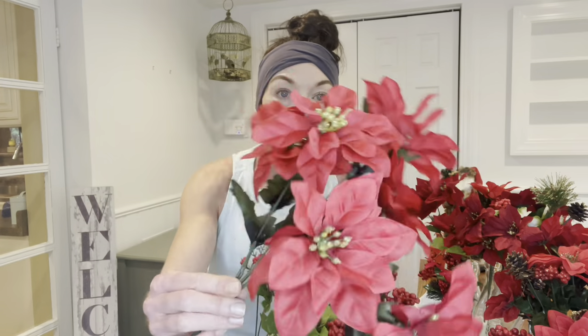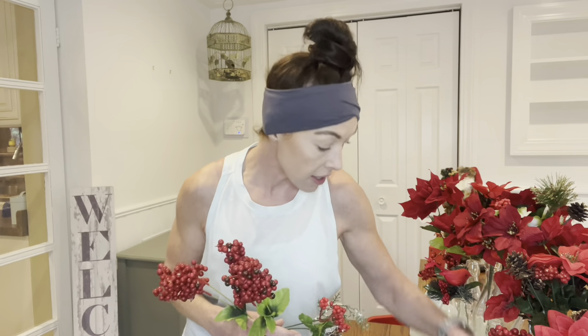I have all the decor taken down from the nook and brought up the Christmas stuff. First I'm going to work on my floral arrangement. Everything is from the Dollar Tree — they have really nice Christmas floral, and I've had mine for several years. They have stems with five or six flowers, pine cones with berries, and stems with just berries.